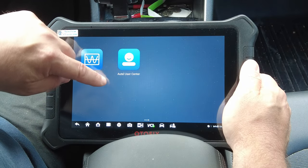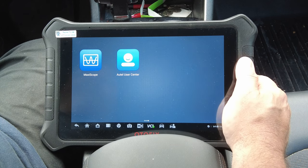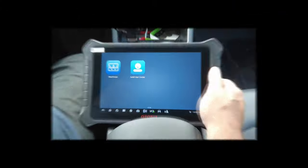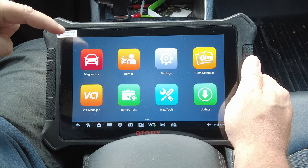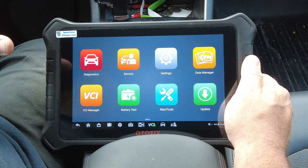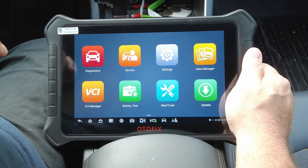Lastly, you've got the Autel User Center — your account within the Autel website, accessible from the scan tool tablet. Anyway, this particular scan tool is awesome — this is my number one favorite scan tool of all the ones I've ever used. If I could only have one, this would be the one I'd pick. Please be sure to like, share, and subscribe for more — thanks for watching.